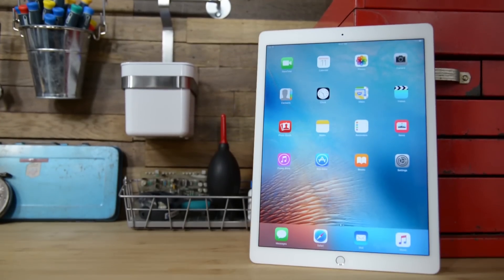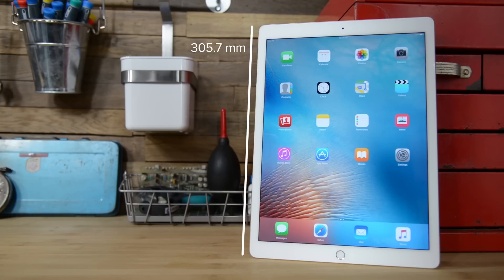The iPad Pro measures in at 305.7 by 220.6 millimeters, it is only 6.9 millimeters thick, and our Wi-Fi model weighs just 713 grams.